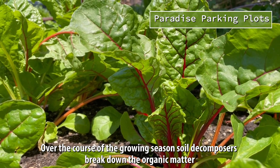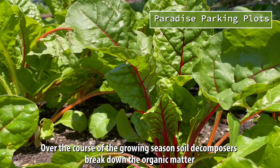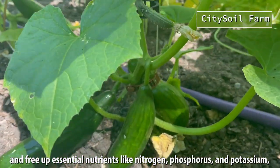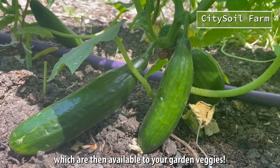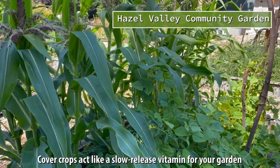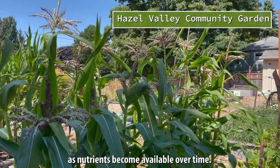Over the course of the growing season, soil decomposers break down the organic matter and free up essential nutrients like nitrogen, phosphorus, and potassium, which are then available to your garden veggies. Cover crops act like a slow-release vitamin for your garden as nutrients become available over time.